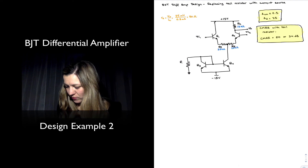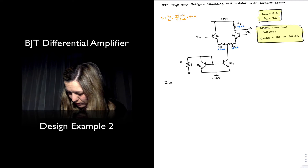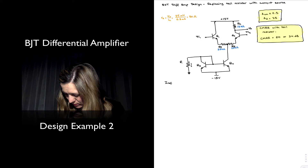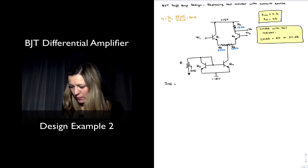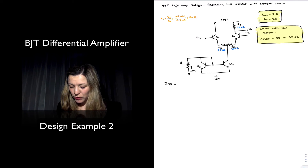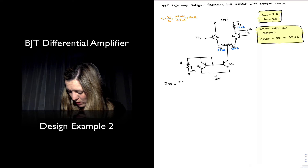The current through Q3 can be established as follows. We have our I-reference, which is basically the current flowing through this resistor — in this case it will flow in the opposite direction. That's I-reference, and it's going to be equal to the voltage across the resistor divided by the resistance. The voltage across the resistor is going to be zero minus the voltage at this point, which is negative 15 plus 0.7V for the V_BE drop, so it's 0.7 volts above negative 15.